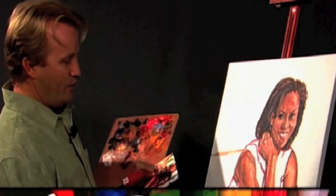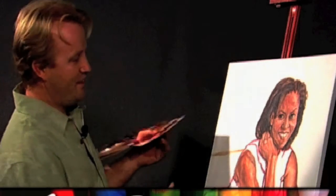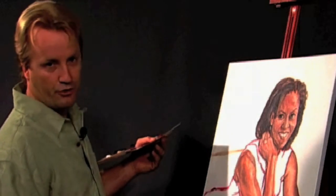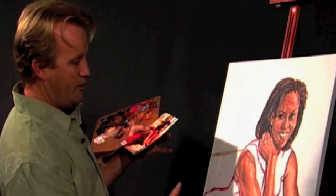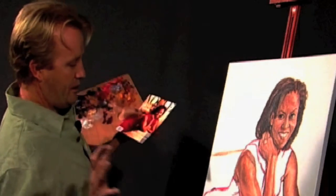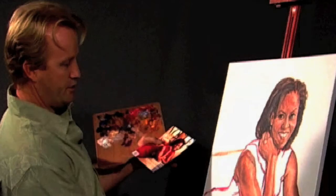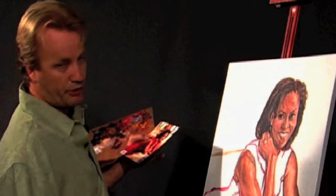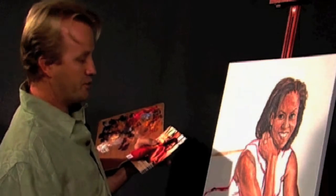Hi, welcome back. As you can see the canvas has been transformed. I've gone ahead and finished all the skin tones back at the studio, and that portion is pretty well done. Now I'm going to put the colors of the dress and the background, and then maybe come back in and put a few more highlights on the hair. I've got a little bit more freedom now as far as coloring and brushstrokes.